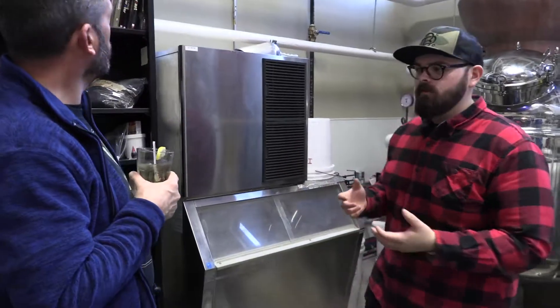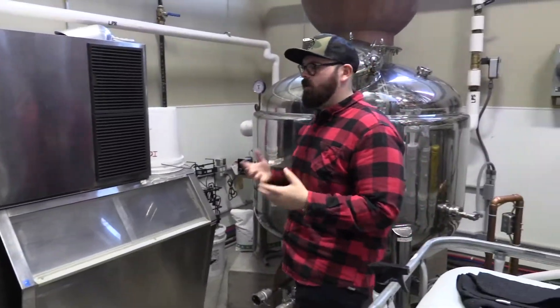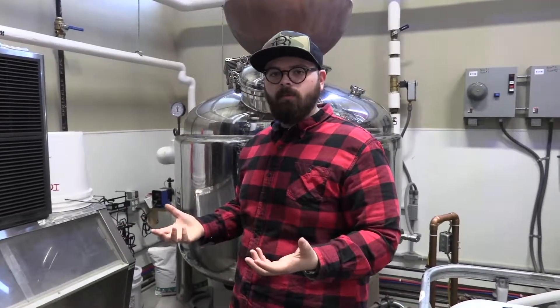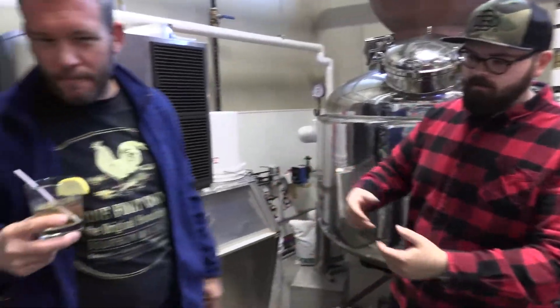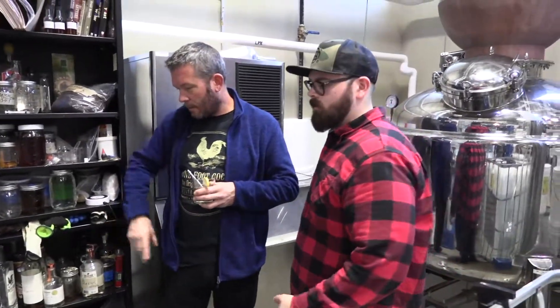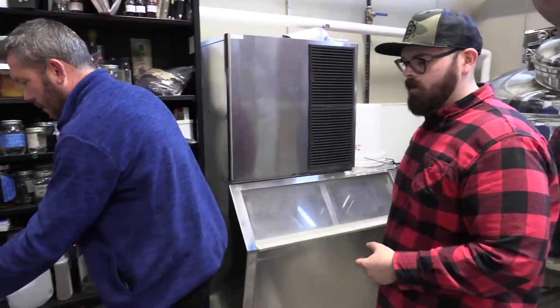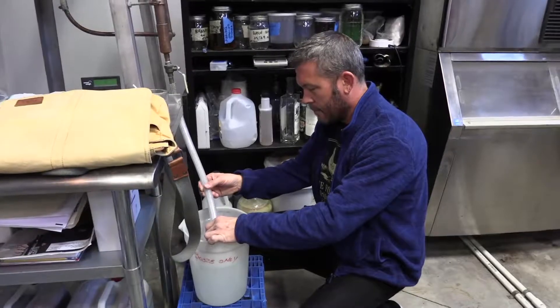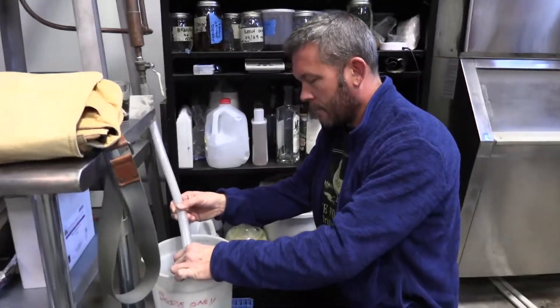We then take that strip distillate, load it into our smaller still, and this is our finishing — this is where the cuts happen. There's no technology as of right now to tell you what's good and what's bad, so that comes down to one person standing right here. Every 20 to 30 minutes you come over, take a smell and a taste, and see what's coming off.